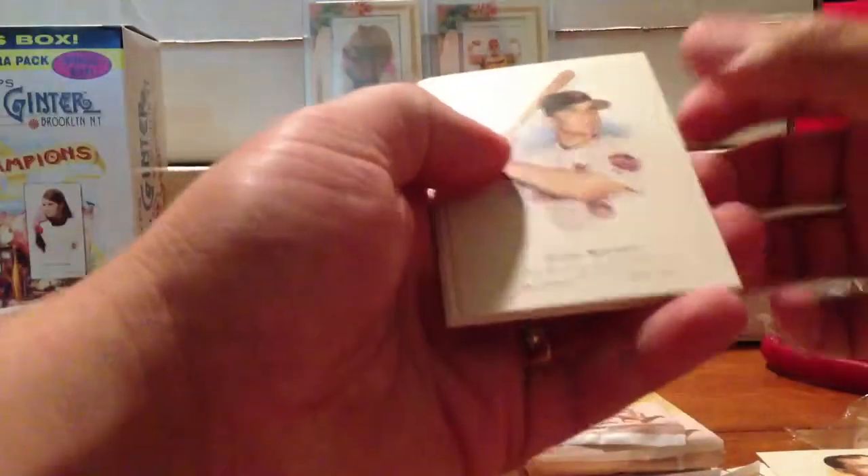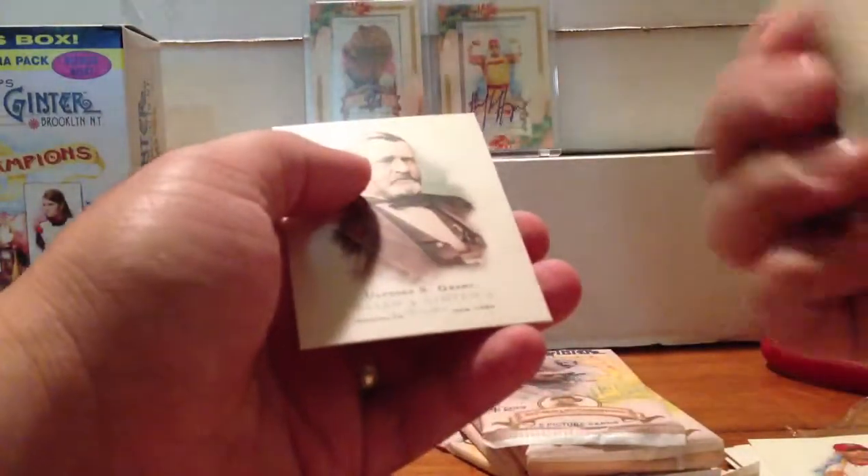Pack two. David Wright, Hideki Matsui, Richie Sexson, Albert Pujols, Pujols Sketch, and Ulysses Grant.